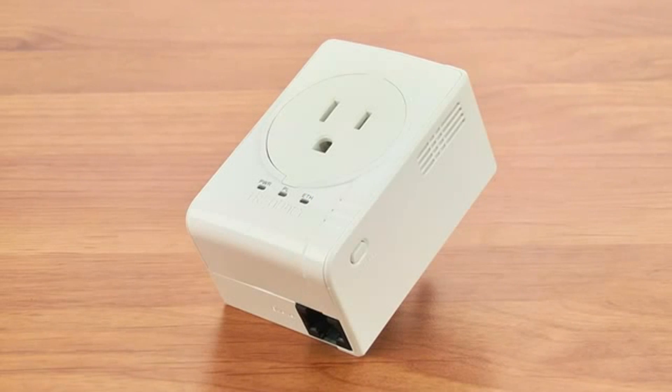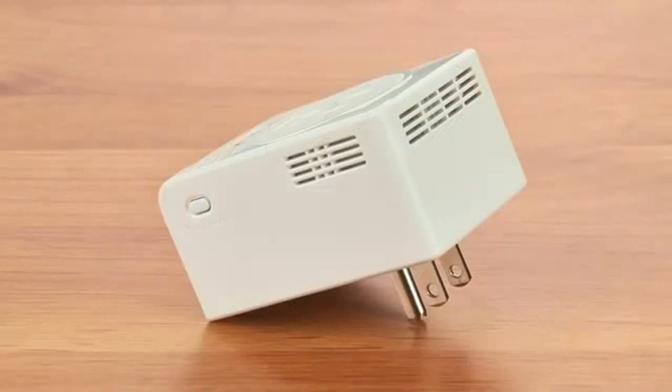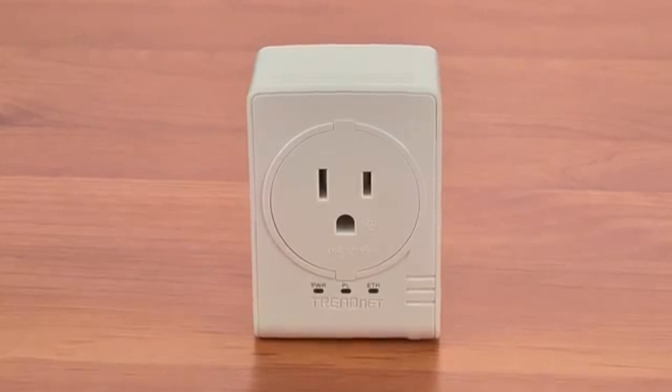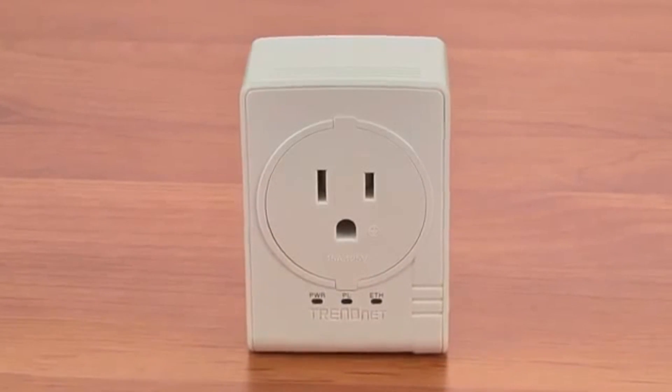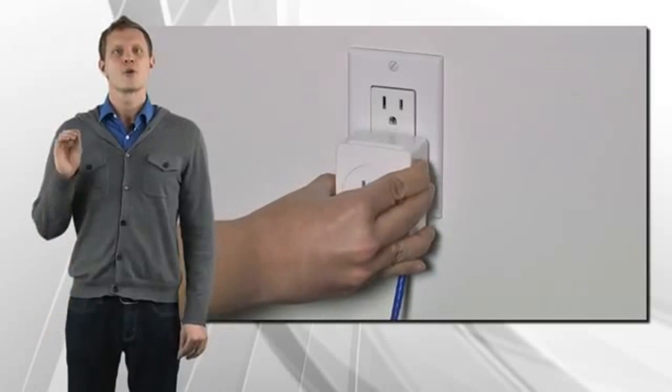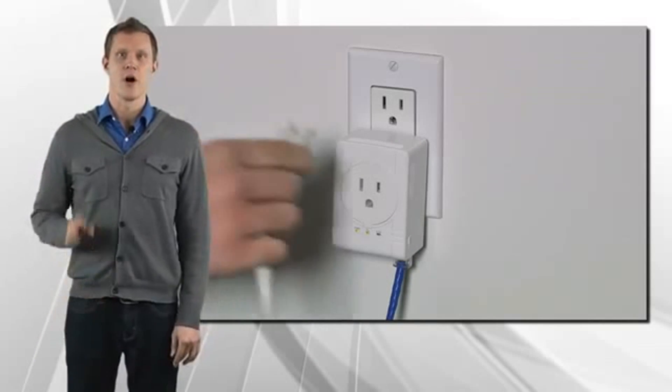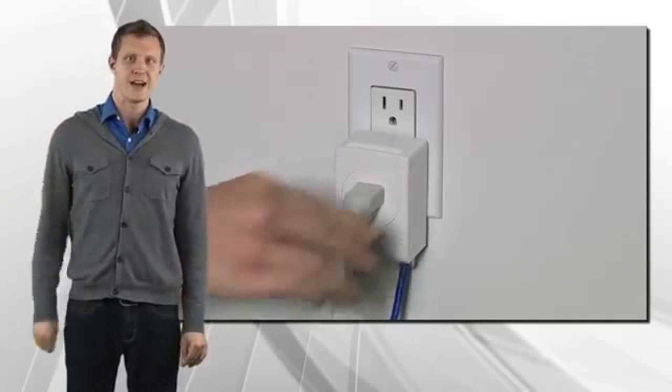The TPL-407E is a high-performance adapter. It's small and saves space around crowded electrical outlets. You have probably also noticed the outlet on the front of the adapter. This is a regular outlet that you can plug anything into. For crowded electrical outlets, first plug in the adapter, then plug in your power strip with all of your other devices into the bonus outlet.